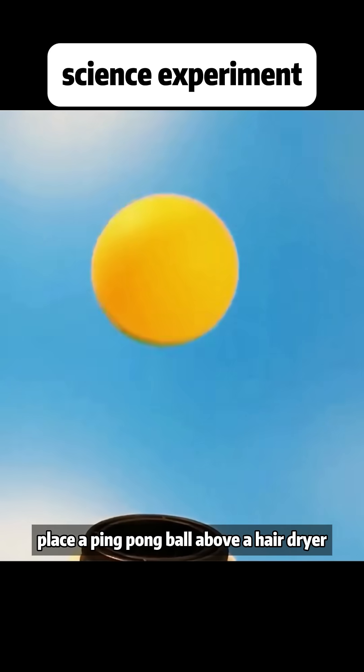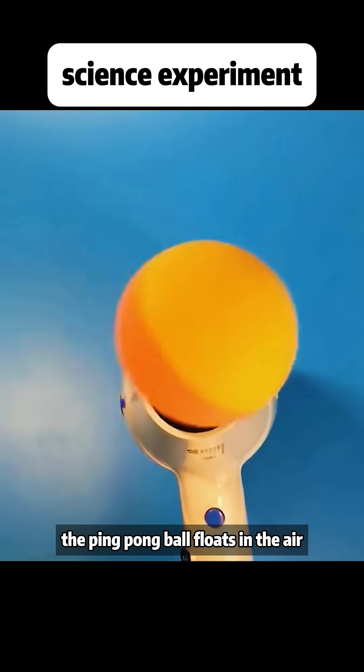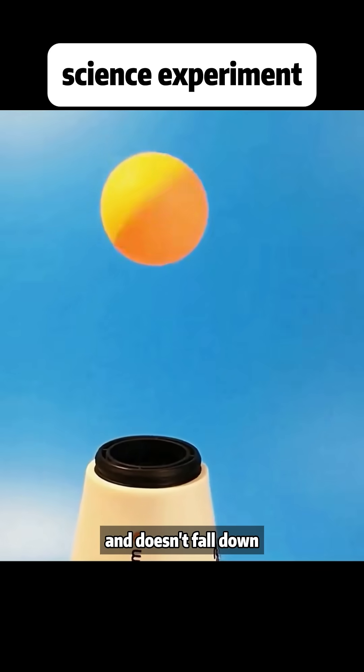Place a ping pong ball above a hair dryer. The ping pong ball floats in the air and doesn't fall down.